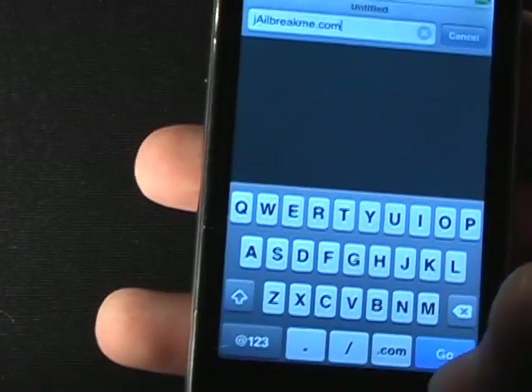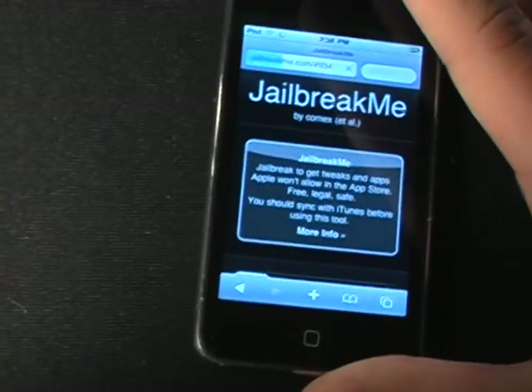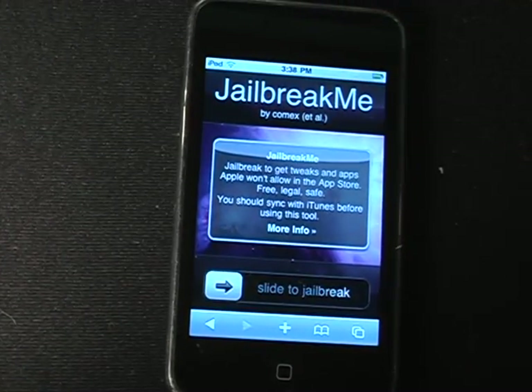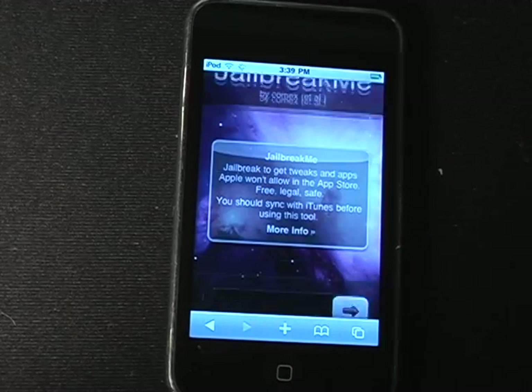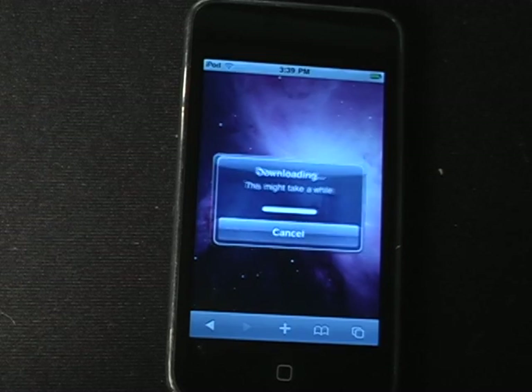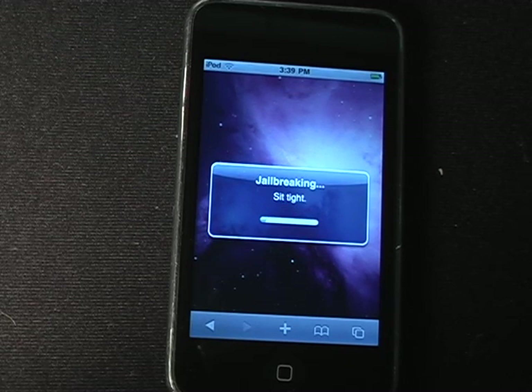And if you're watching this right after I uploaded it, the server is pretty busy because there are a lot of people going there. But once you get there and it loads, you just slide it to jailbreak and it'll download the software it needs. It downloads everything right on the iDevice — I'm going to fast forward through this.